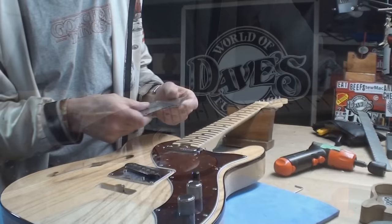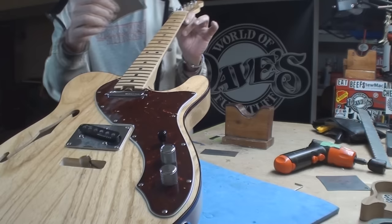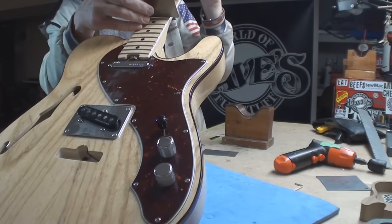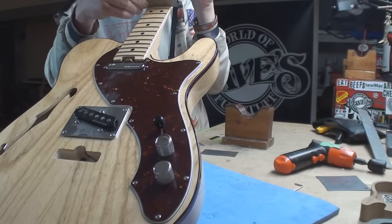Let's clean up the frets a bit and get strings on this. Somebody mentioned compound radius - let's see what happens here. Up top we've got your regular 9.5, and as we go to the back it flattens out to a 10. At the 12th fret it flattens out to a 12 - there's the 12 at the 12th fret.